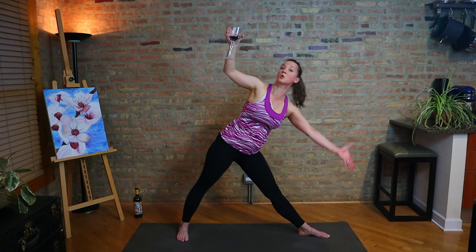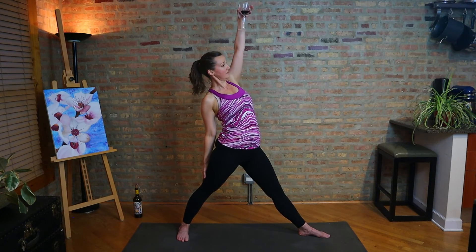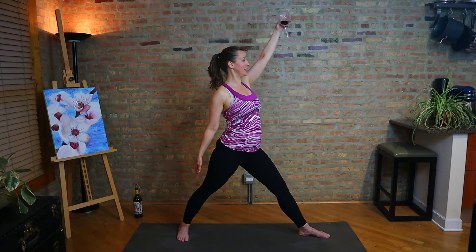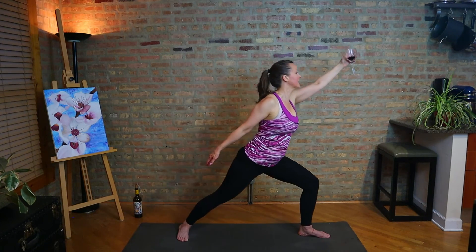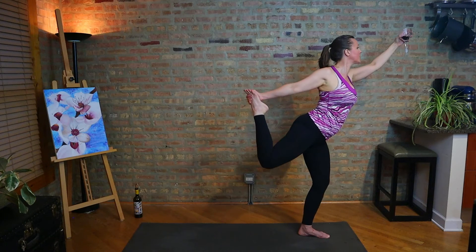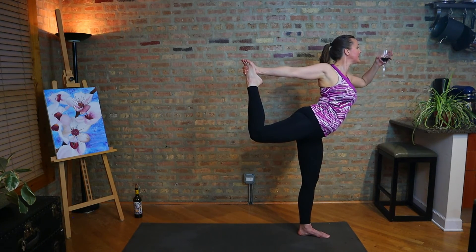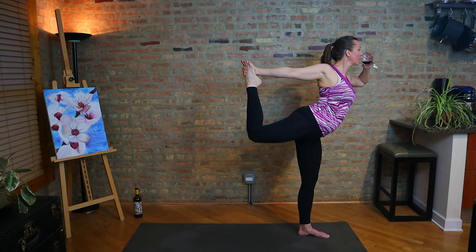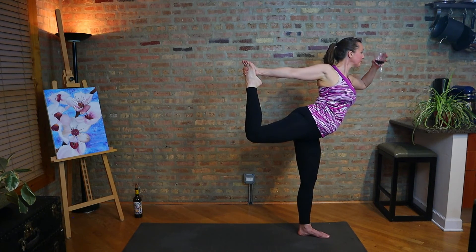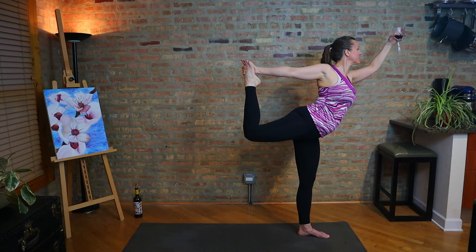And then come on up. Switch hands as you stretch back. Moving into dancer pose on the second side — stepping onto the left foot, bending the right knee behind you, grabbing the inner edge of the foot, lifting up, finding a bow stretch as you balance. And then, of course, cheers. I feel like this is one where if I had someone opposite me we could toast. Clink.